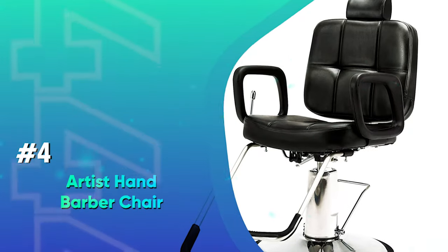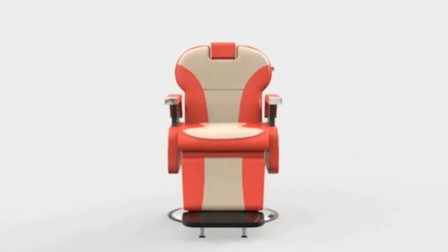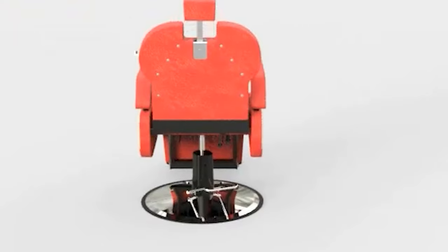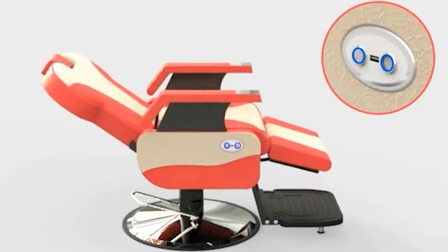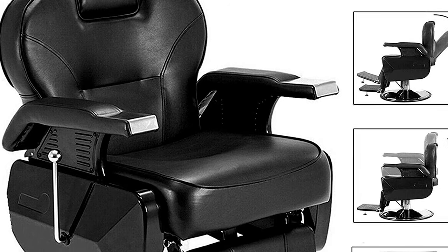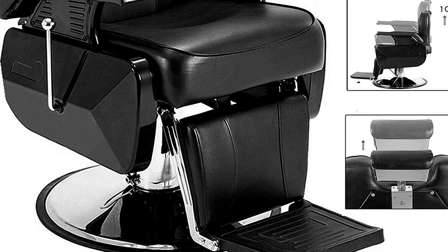Number 4: Artist Hand Barber Chair — the all-purpose hydraulic recline barber chair. This chair is made up of steel frames and has stainless steel armrests. It also has a PVC leather cover with a high-density sponge. The double-reinforced saddle stitching prevents ripping or tearing. It also has a round base, which really adds to its stability while in use. In terms of comfort, this hydraulic barber chair is really what your customers are looking for. It also has an adjustable headrest, which is a real advantage when shaving.